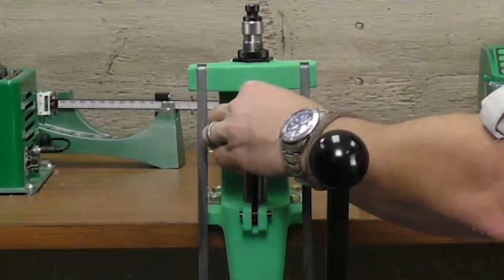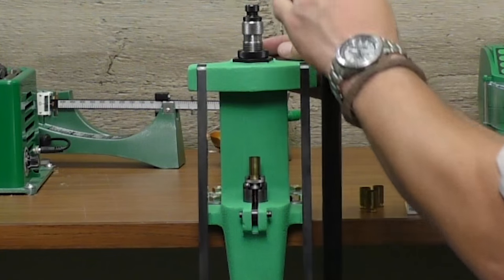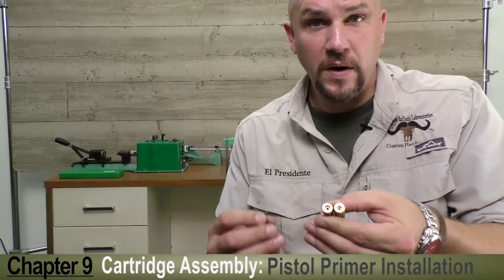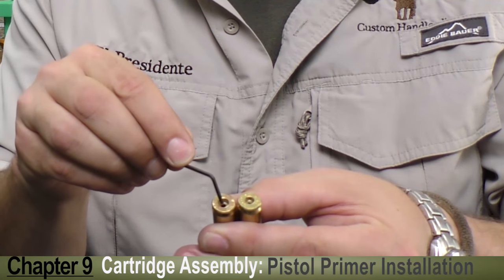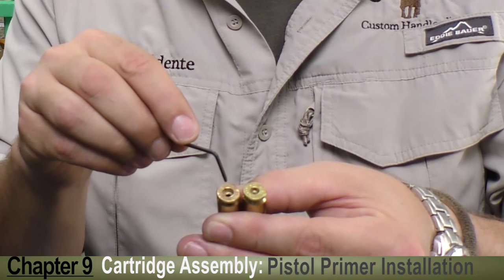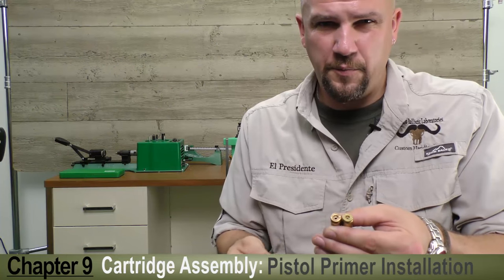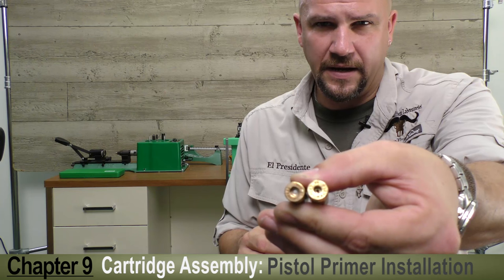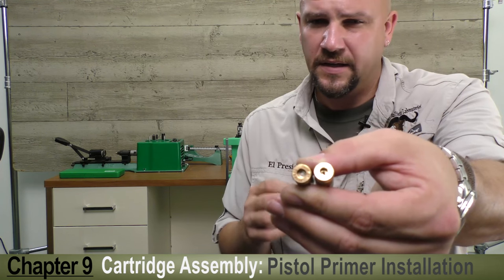The process is the same: slide the case into the shell holder, lower the ram, and easy peasy — you should feel it pop in there nice and clean. When you remove it, check it with your fingernail. This one is just slightly recessed, so you have no worries of a slam fire. To illustrate the point about .45 ACP cases, the cartridge on the right has a much smaller primer pocket than the one on the left. The left will use a large pistol primer while the right uses a small. This is very important, especially on a progressive press — sorting your brass is imperative.